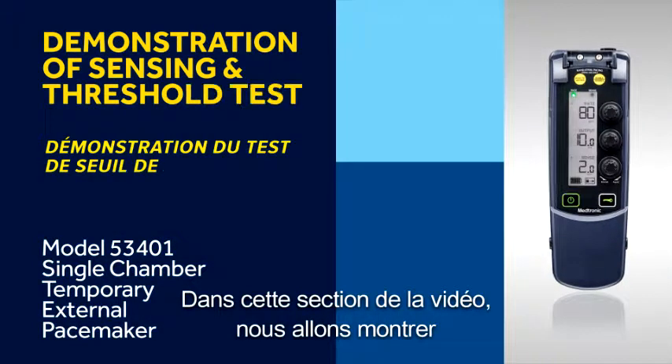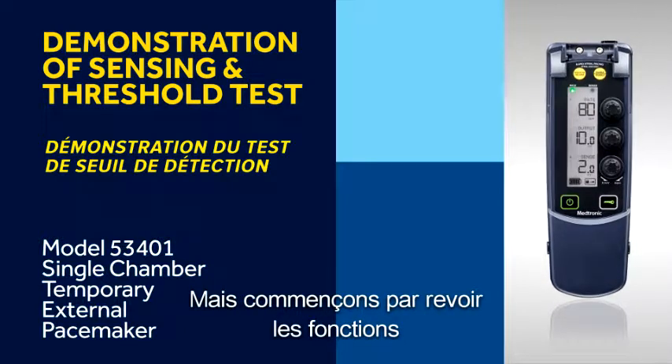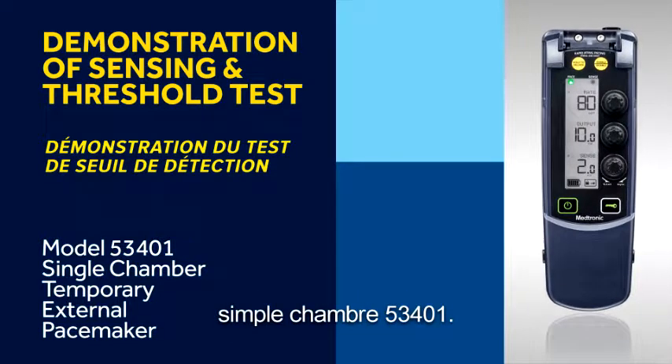In this video section, we will demonstrate how to perform a sensing threshold. But first, let's review the functionality of the dials and buttons on the 53401 single chamber temporary pacemaker.